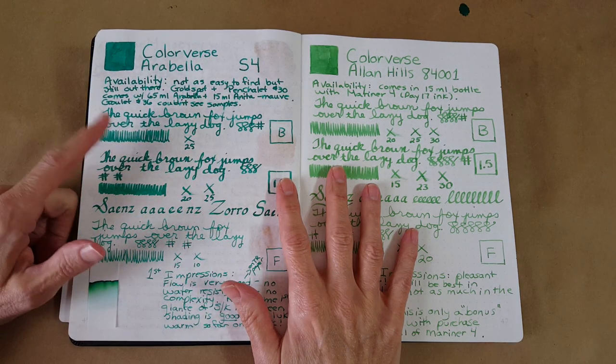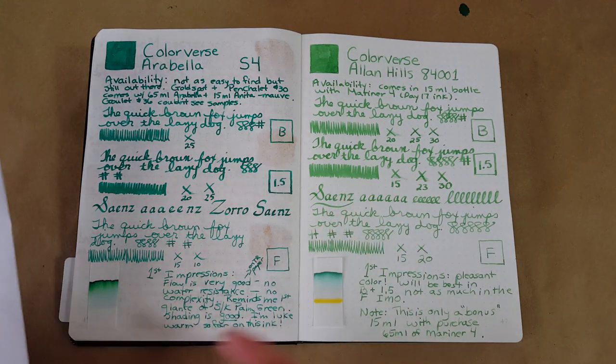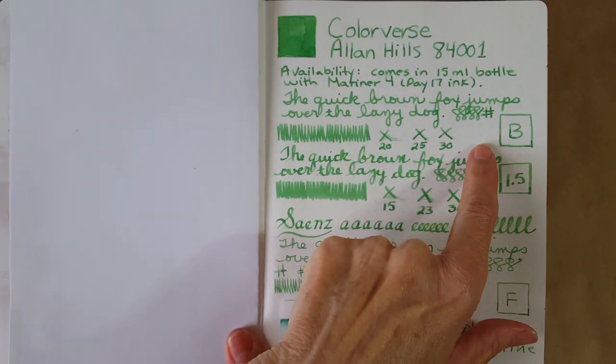It gives us a chance to see how different they are. I like to have a paper to cover it up while we're working, but they are very very different and that helps us to see. Here it is in the broad nib.